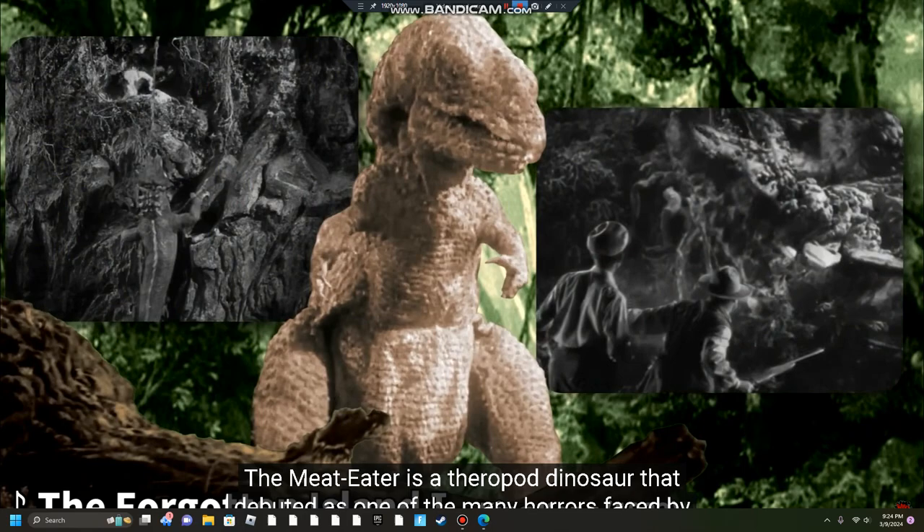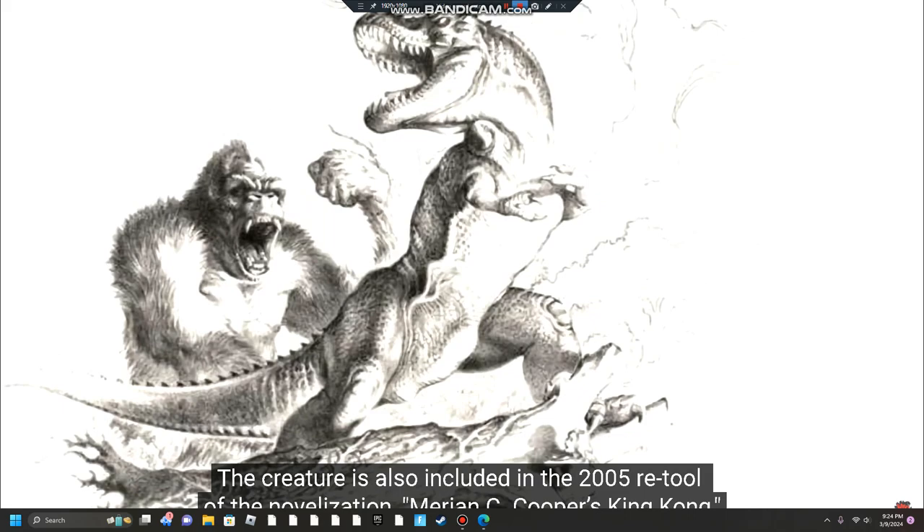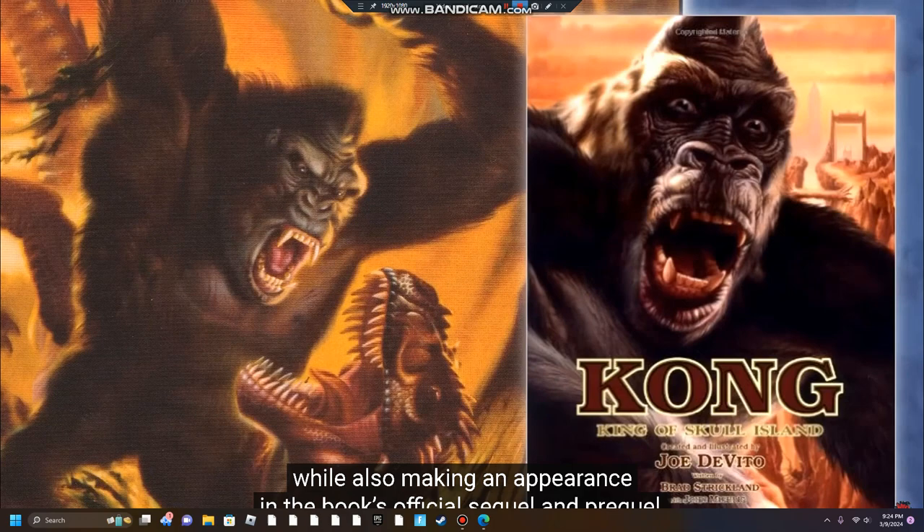The Meat Eater was a theropod dinosaur that debuted as one of the many horrors faced by the crew of The Venture in the 1933 film King Kong and its corresponding novelization released to market the film a year earlier. The creature is also included in the 2005 retool of the novelization, Marion C. Cooper's King Kong, while also making an appearance in the book's official sequel and prequel, King of Skull Island.